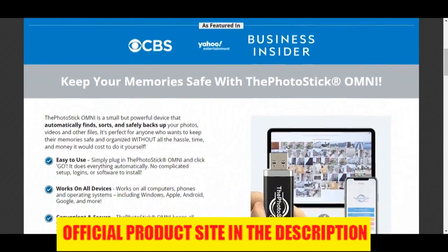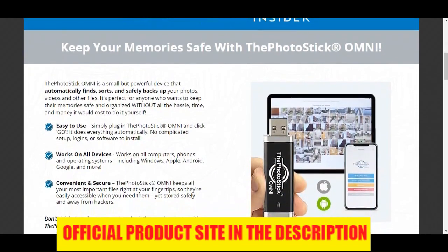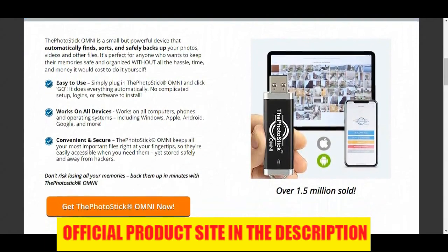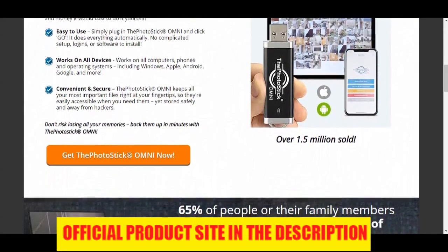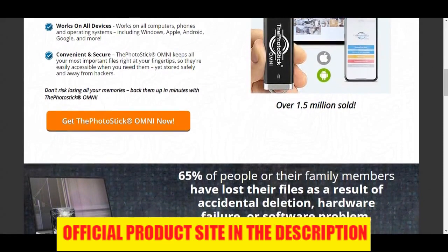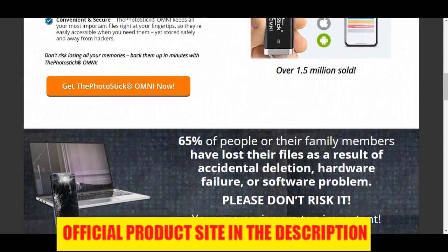Another Pro: Saves money on cloud storage. Cloud storage expenses, whether it's iCloud, Dropbox, or any other, are a monthly expense that can really add up over time. With the Omni, you don't need to pay a monthly fee as it's a small one-off cost. And you don't need to mess around with passwords or learn how to use cloud storage. The Photo Stick Omni couldn't be more simple to use.